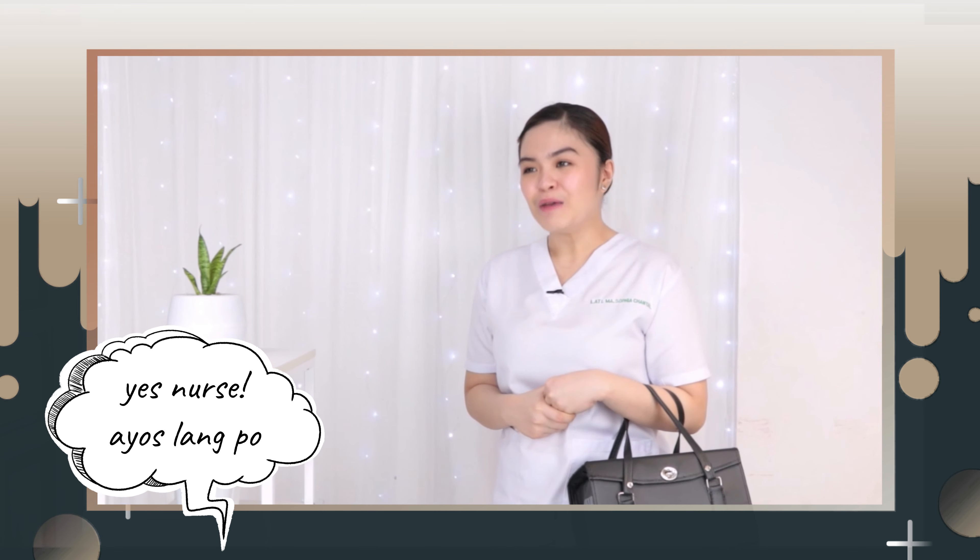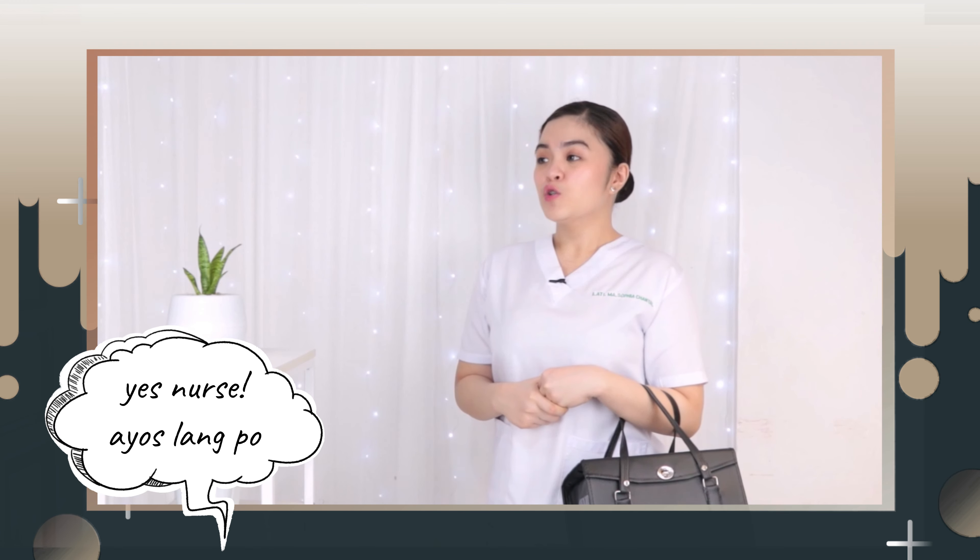Magandang araw po ma'am! Ako po si Shantalati, ang inyong student nurse from Our Lady of Fatima University. Ngayon po ma'am, magkakonduct po ako ng home visit, tsaka bag technique po. Mamaya po, i-explain ko ang procedure na gagawin ko sa inyo. Pero bago po yun, i-assess ko po muna kayo, and kukunin ko din po ang inyong health history. Ayos lang po ba yun, ma'am? Okay po, maraming salamat, ma'am. Meron po ba kayong flat surface like lamesa, chest, or box, na pwede ko pong paglagyan ng bag ko para makapag-start na po tayo sa bag technique.